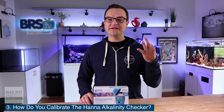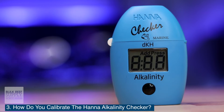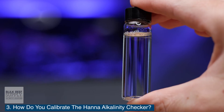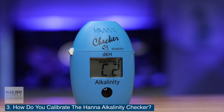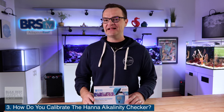Question number three: how do you calibrate the Hanna Alkalinity Checker? That part's really easy because we actually walked you through the calibration during our answer to question one. Since the Hanna checker needs to be calibrated before each use, it's just automatically built into the instructions. So when you put 10 milliliters of tank water into the cuvette and the Hanna checker read C1, you were actually calibrating it.